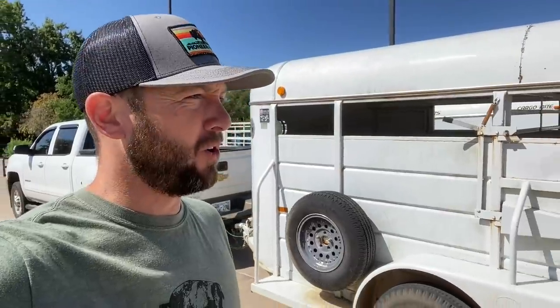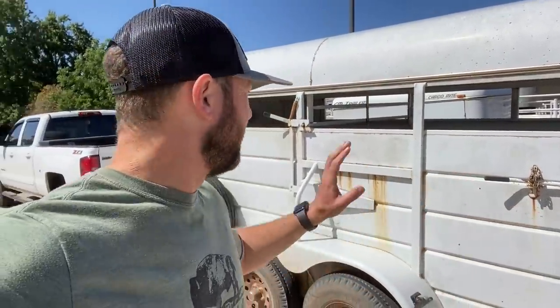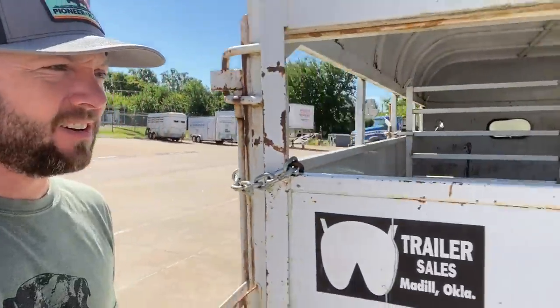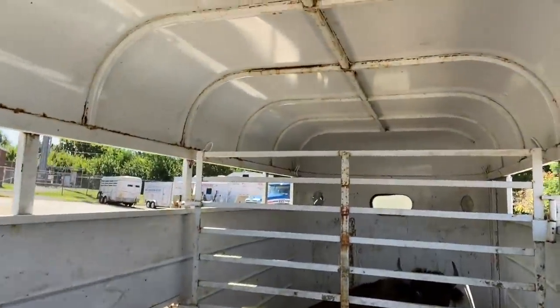Hey guys, we made it to Stillwater, Oklahoma. We're at the large animal hospital side of the vet facility - the vet campus of Oklahoma State. Lumpy's in here doing his thing. Seems like he's calmed down a little bit and resting, so we're going to pull through here, get him unloaded, and go from there.